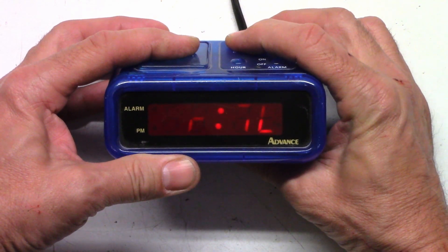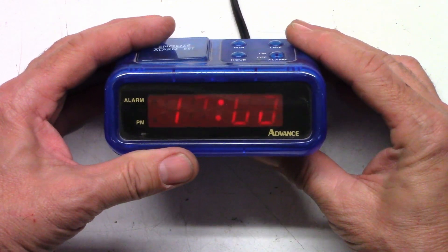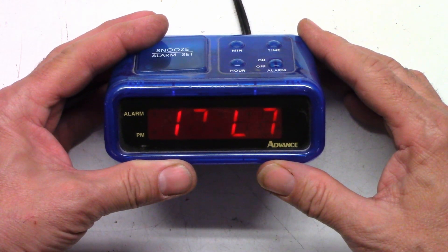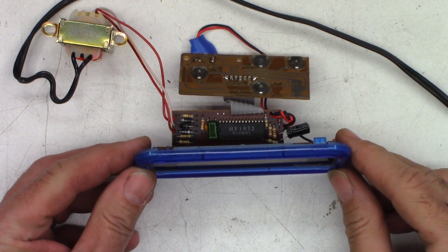I don't even think I can set the alarm on it — can't even set the alarm. It's like a $10 clock, but I hate to throw it in the trash when I can save it from the e-waste. Well, there's everything that's in it — HF1932 IC in there.